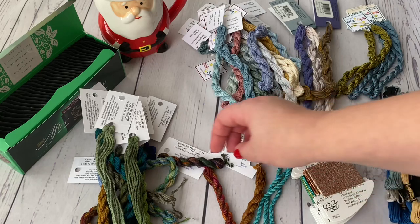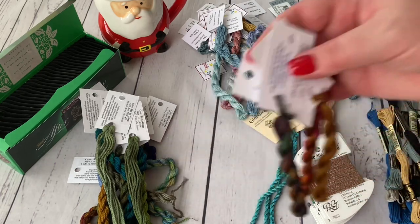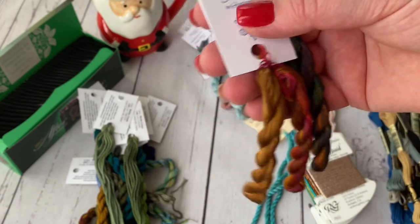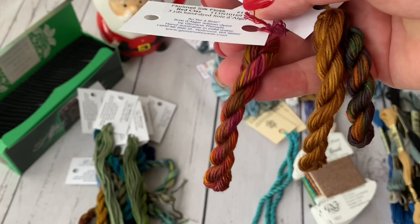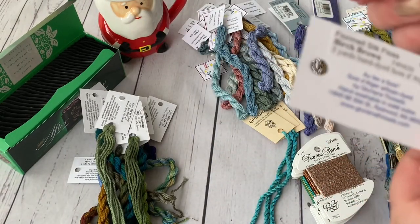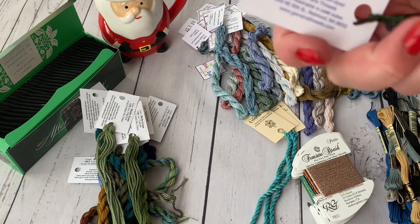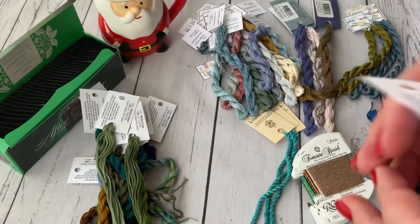Besides that kind of Gloriana, it also requires Gloriana Florinelle, which is five yards and comes like this — just one skein each color. This is Red Clay. Then there's Birch Brown. And Fissile Patch.